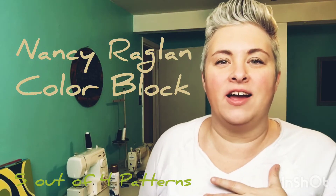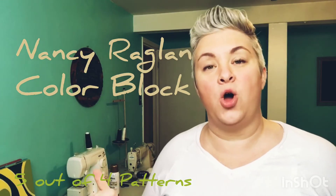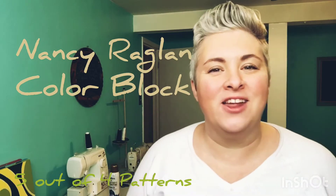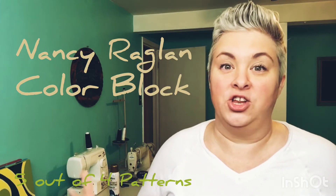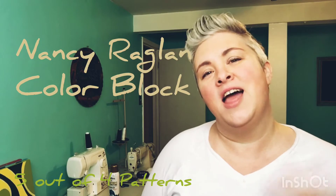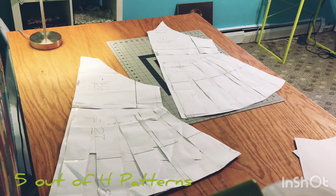Hey, five-out-of-four fans, it's Laura again, and I am back with the Nancy Raglan. My last upload was all about the swing adjustment, and today we're gonna keep that adjustment and add a diagonal color block to the pattern. I love the Nancy Raglan — I wear one nearly every single day — so let's make it fun and fresh. Are you ready? Let's go!